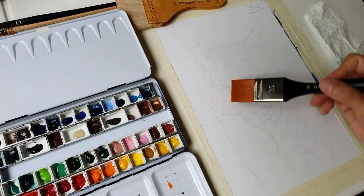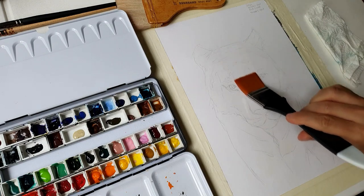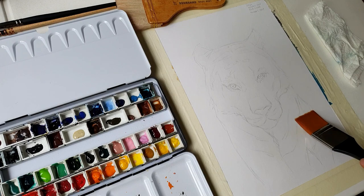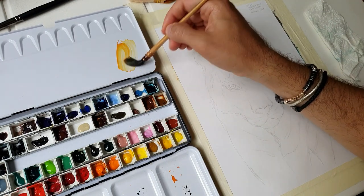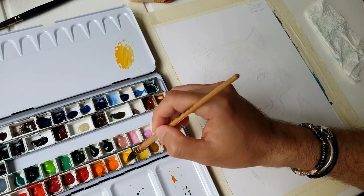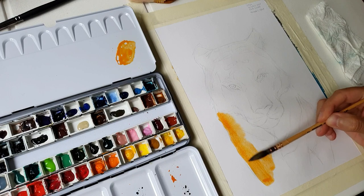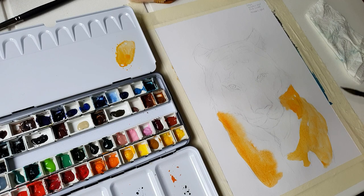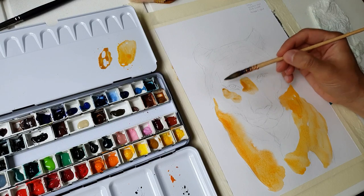I start wetting the paper in the areas where I want to make some shades for the first layer of the tiger. Although this kind of paper was a bit robust, I try to be as gentle as possible in all the phases with the brush. I try to mix orange and lemon to make the first layer of the tiger fur. The colour matching the head for the first layer is rose sienna.